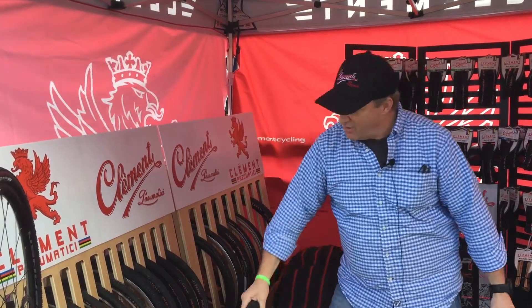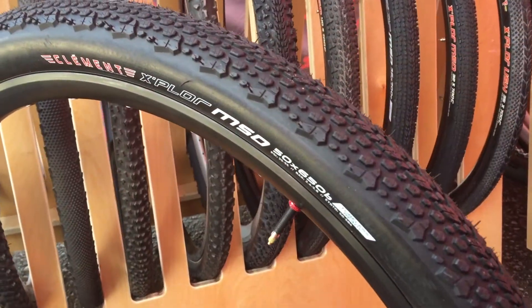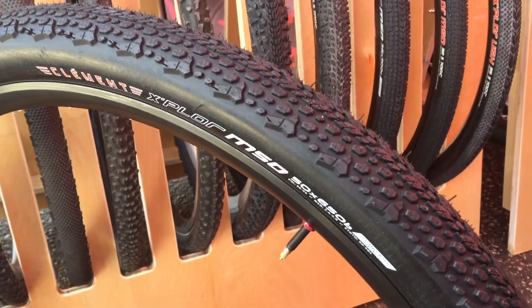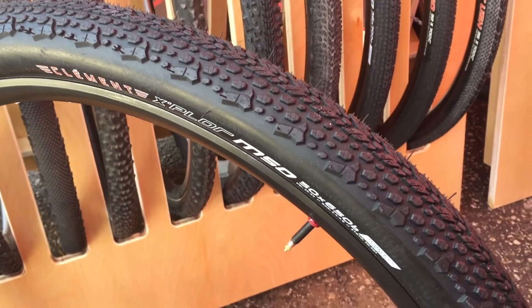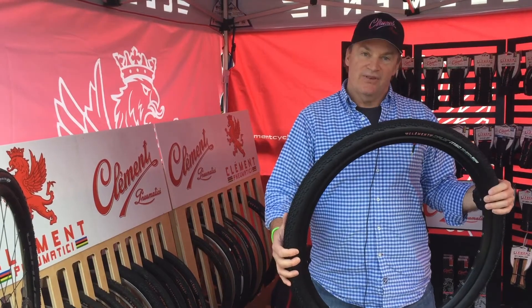The next tire is the MSO, available in 650 by 50 and also 650 by 42. The MSO range is quite broad right now: 700 by 32, 700 by 36, 700 by 40, 650 by 42, and 650 by 50.